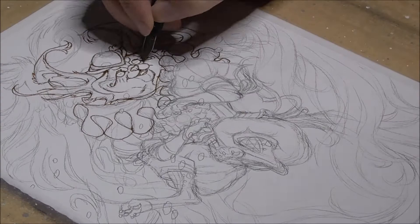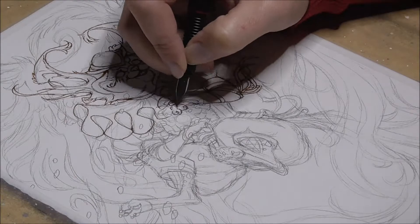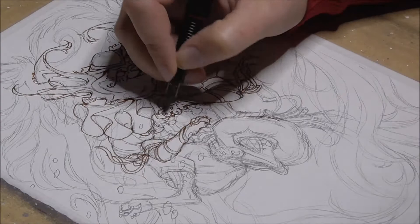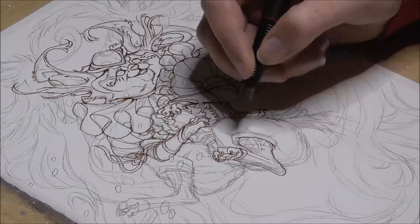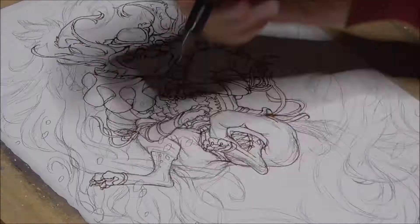Before I start inking, I made sure I got all the details sketched in, and because I want to add a lot of glowy bits, I sketched these in as well so I don't accidentally ink over them. When you're planning to color your piece with watercolors or markers, it's a good idea to use a permanent waterproof — which are often marker-proof as well — inking pen. If you're not sure if yours is waterproof, then test your pen on a scrap piece of paper with water or alcohol markers first.